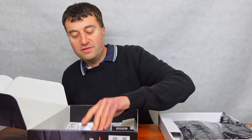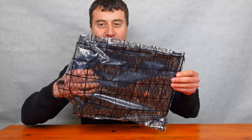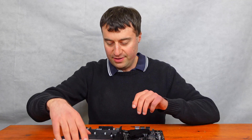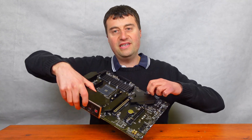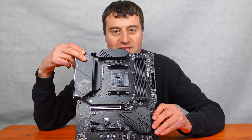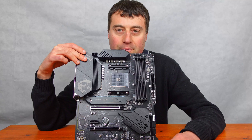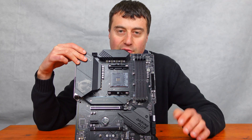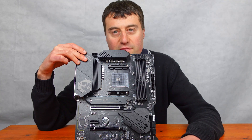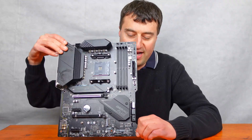Let's move on to the main event and unsleeve the motherboard. I'll do some better shots with b-roll so you can see a little bit more. This is a fairly premium ATX board from MSI with quite good premium features — USB-C support, four DIMM slots, and ARGB support. I quite like the black design; it looks nice.